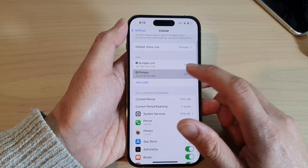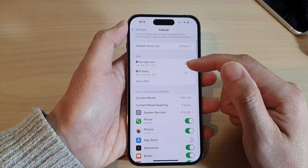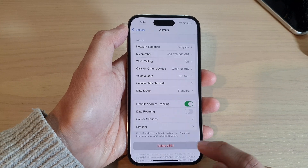Now to delete an eSIM, open up your eSIM and then go down to the bottom and tap on Delete eSIM.